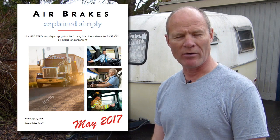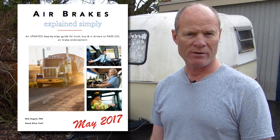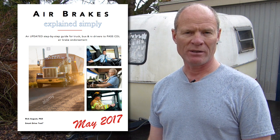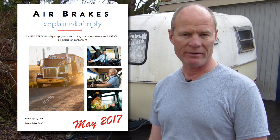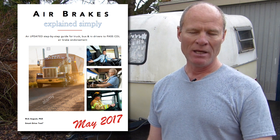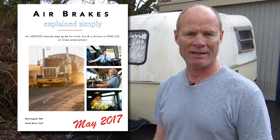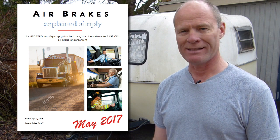Head over to the website for awesome information and online courses you can purchase. In May 2017 we're bringing out Air Brakes Explained Simply, which updates the 40-year-old air brake courses in circulation in North America. There are also 100 multiple choice questions you'll be asked on a CDL license exam to help you pass your class A or class 1 license in Canada. Thanks very much for watching — I'm Rick with Smart Drive Test. Good luck on your road test, and remember: pick the best answer, not necessarily the right answer. Have a great day.